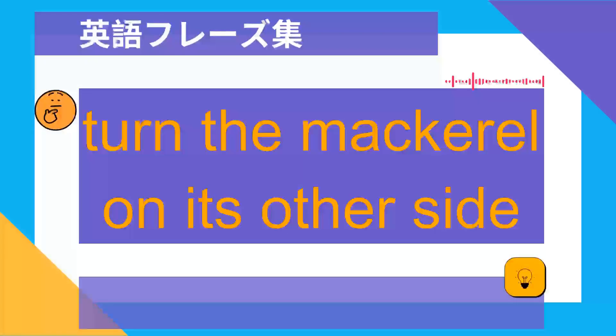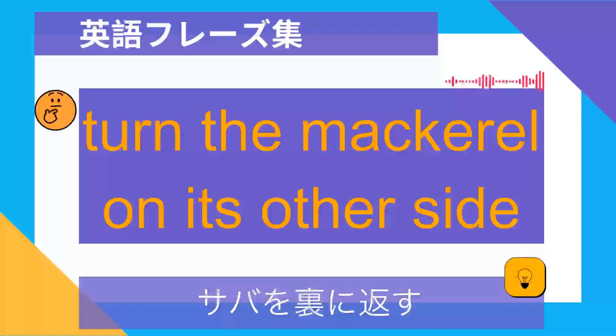Turn the mackerel on its other side. サバを裏に返す.